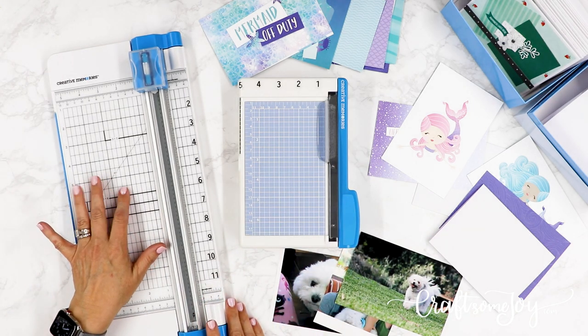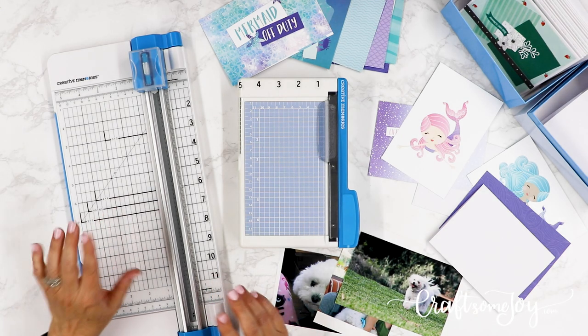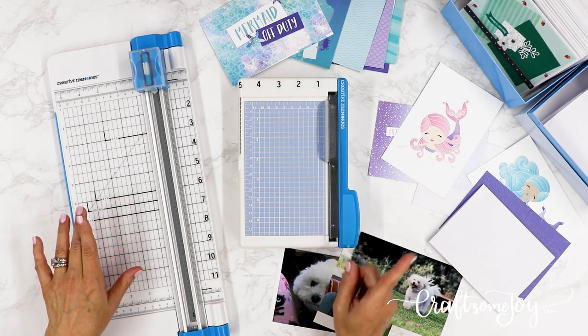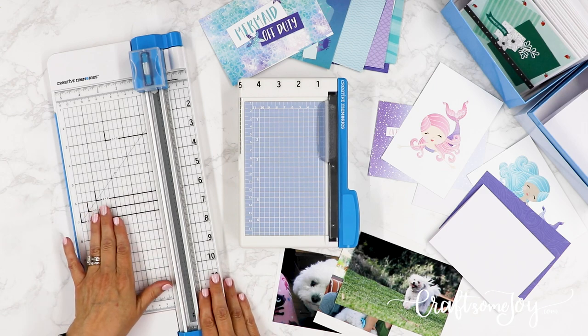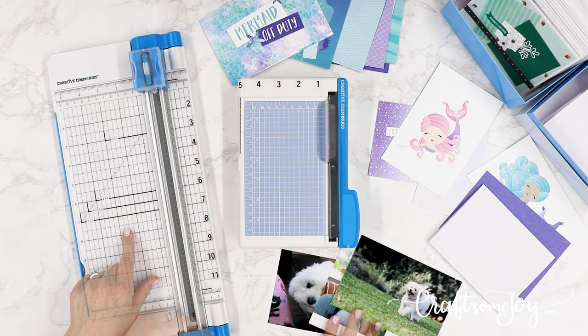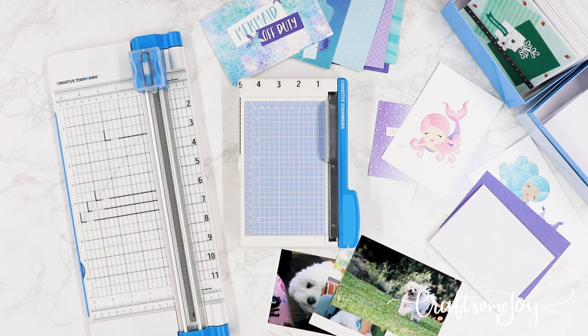We went over in another video all the tips and tricks for the Creative Memories 12-inch trimmer, and this is a workhorse — a powerhouse for trimming. But I want to make sure everyone is aware: Creative Memories does not recommend the 12-inch trimmer for cutting photographs. It really performs best when used for cutting paper.